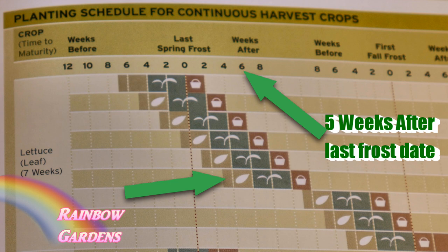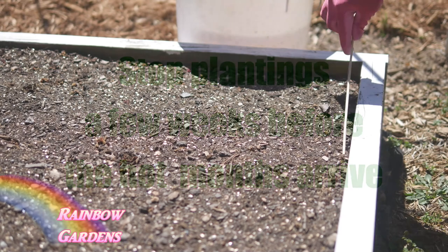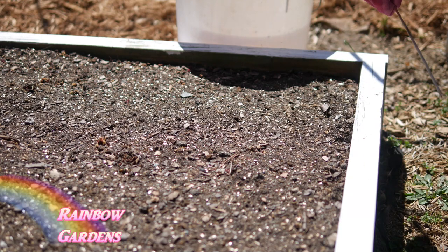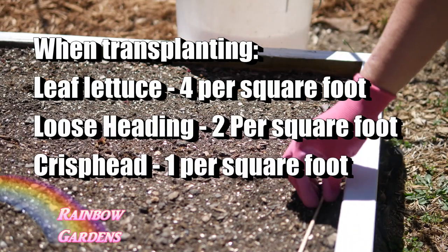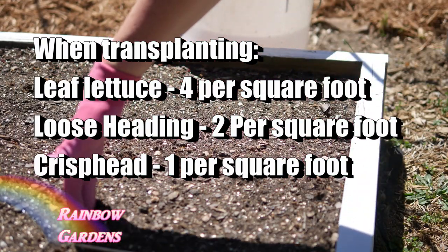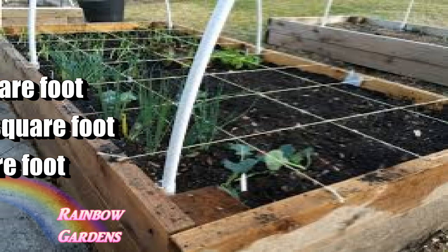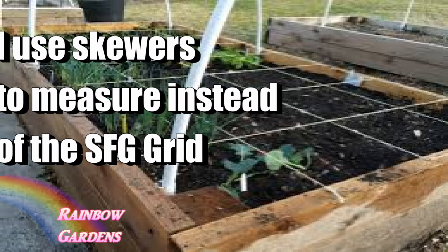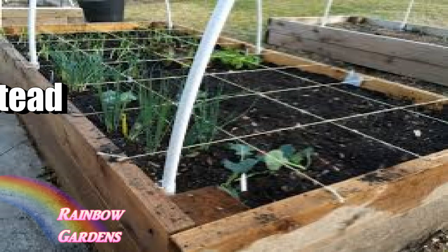As I mentioned earlier, lettuce is very sensitive to air temperatures, so just keep this in mind if you live somewhere where it's warm. Now let's talk about how we can get our seeds planted. I'll start here with a square foot garden. If I have started my seeds indoors, I will plant four per square foot. If I have a loose heading variety like butterhead, I will plant two per square foot, and iceberg one per square foot.